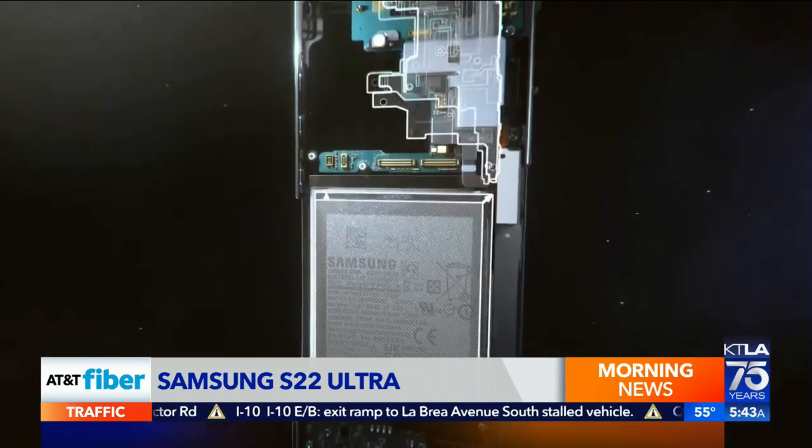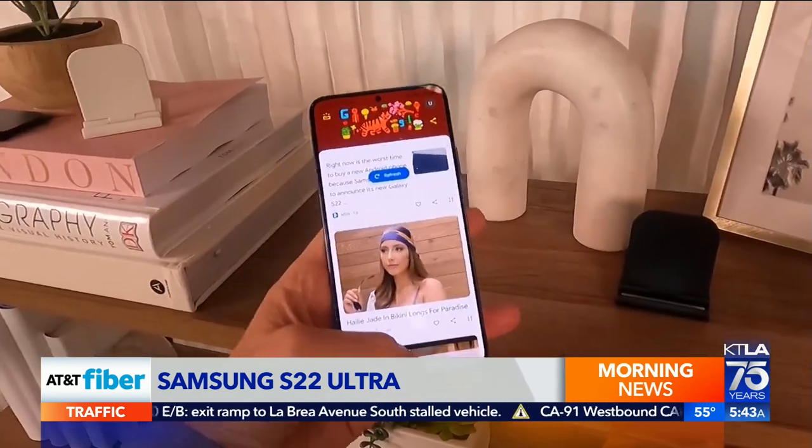Battery life also gets a big boost. The phone now lasts over a day on a single charge.